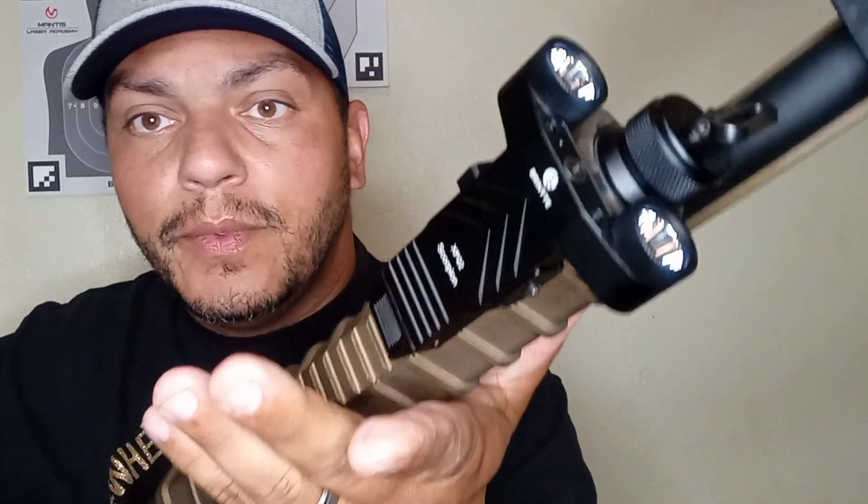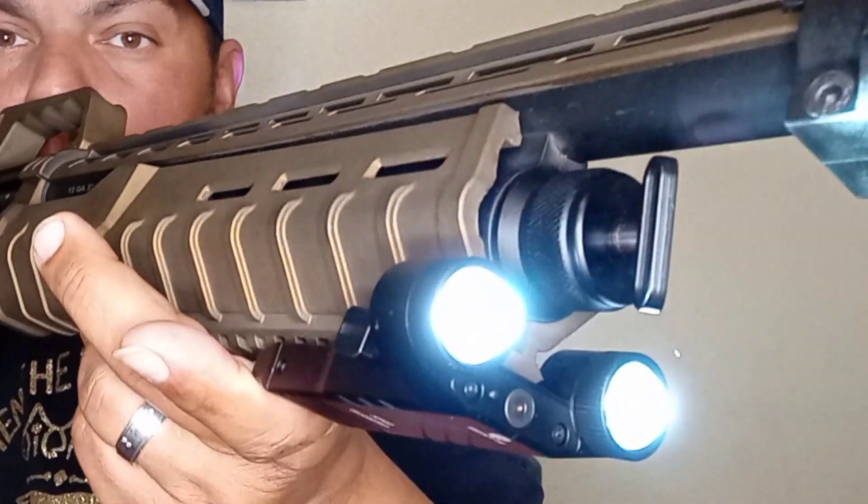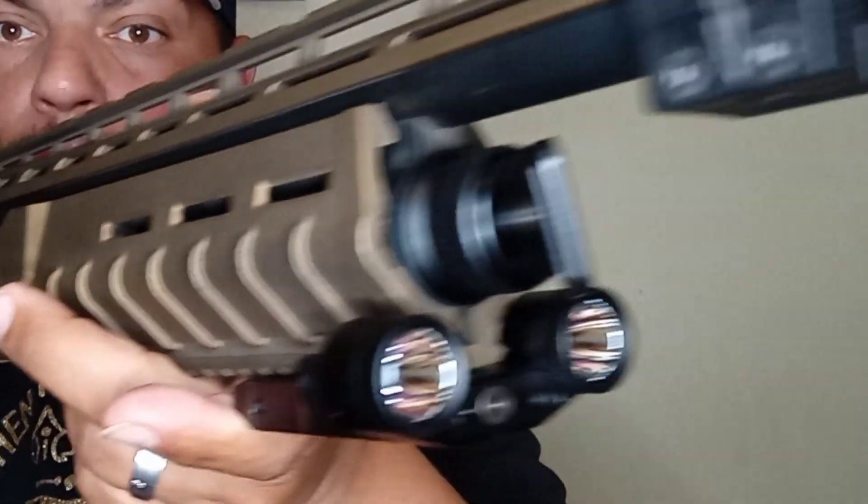Dude, this thing is so cool. Shout out to Brenite and the folks over there that took care of this design — the XP-22 Scorpion. I think it's dope. You should go out and check it out, get yourself one. You might like it as much as I like it for your home defense weapon.